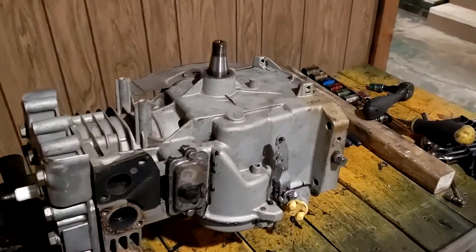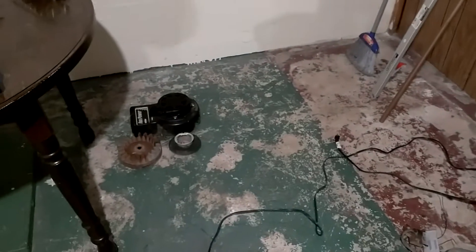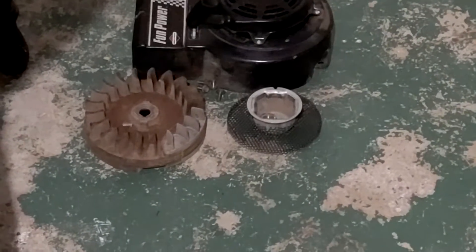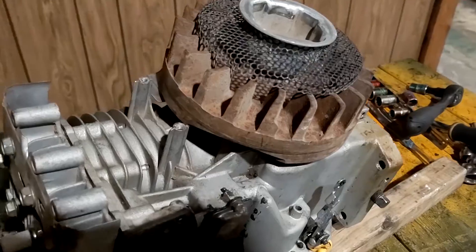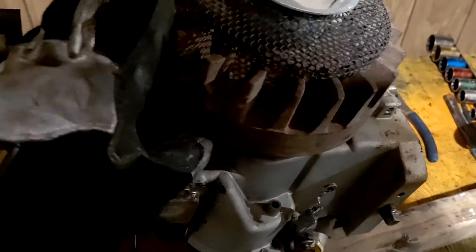We got our engine flipped over to the other side. The first thing we're going to do here is put that flywheel back on. Now that I got that flywheel back on, it's impacted, nice and secure — it's not going anywhere.